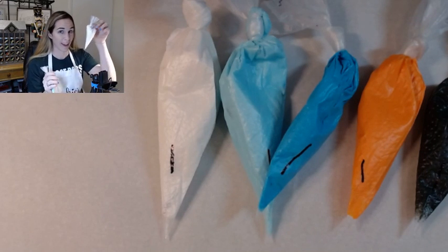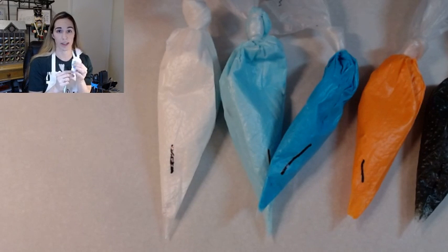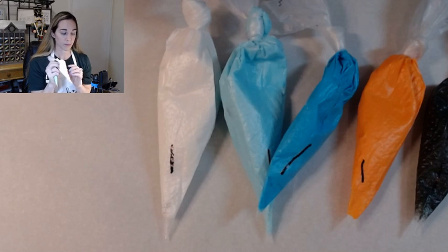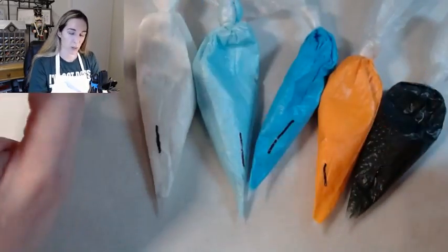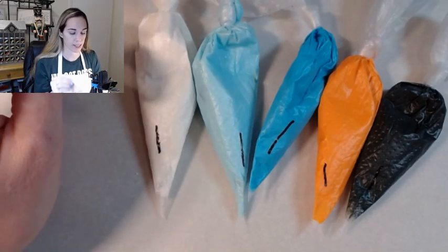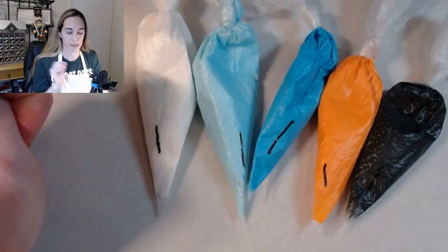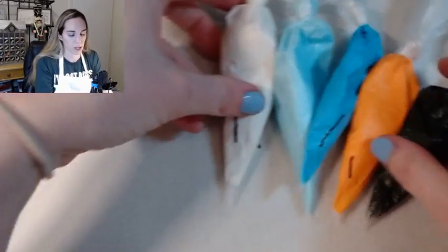Then you have your big bag of white icing — it has a lot because three or four of our cookies are going to get white icing. This is the thin one, thin consistency. Then you have the light blue, which is also thin consistency. Then you have your thick ones that have a one on them — those are for outlining and detailing. They don't run when you put them on the cookie; they stay pretty thick and dry quickly. So put your thick ones on one side and your thin ones on the other to distinguish them.